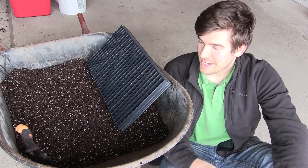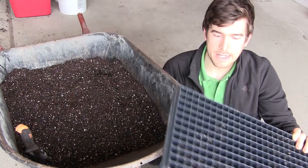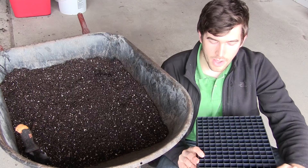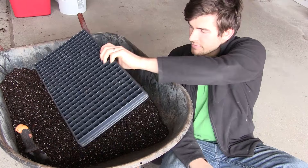We're going to be seed starting today and we do a few things differently. Oftentimes people use those four-cell or six-cell trays, or jiffy peat pellets — those are all fine, use what you want, even red solo cups. Whatever works for you. What really works for us are these 288-cell trays, so there are 288 little cubes in here.